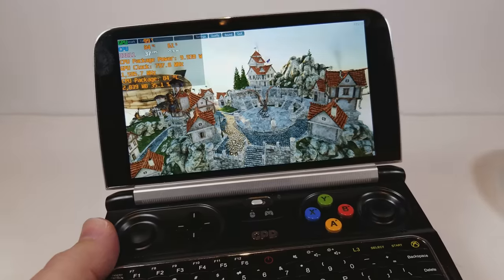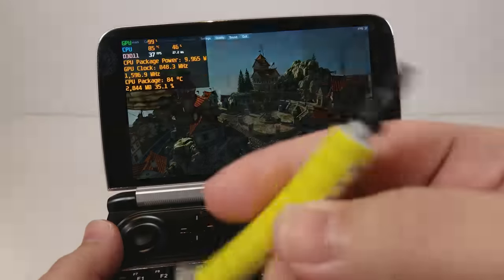Hello everyone, my name is the Fox. We're going to show you how to replace the thermal compound on your GPD Win 2.